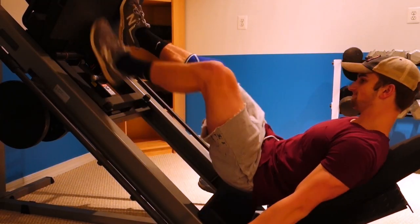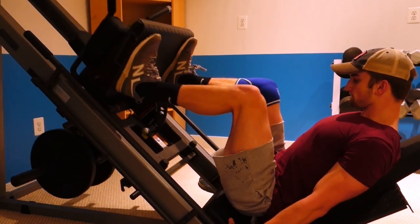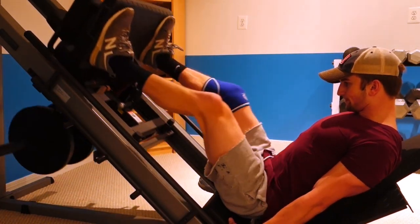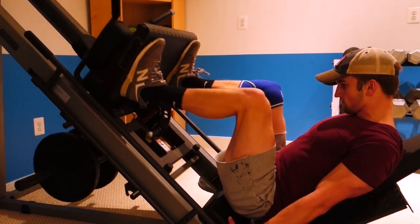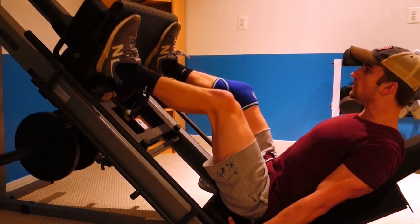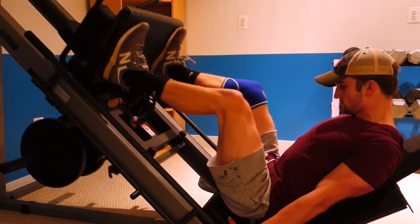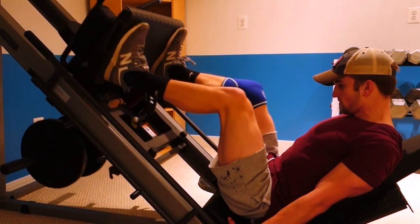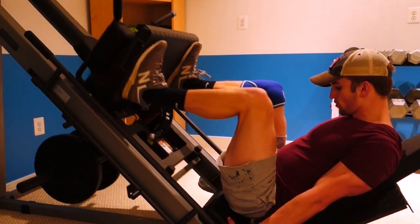Once I'm done with that set, I actually did two more sets — I just didn't film every single set. Next, what I started to do was the leg press machine. Again, I started pretty light for this as well. I put one 135-pound plate on each side. For this, I was just doing a warm-up set, again focusing on form, really trying to feel the contraction in my muscles since I can't do super heavy weight.